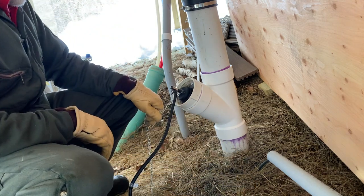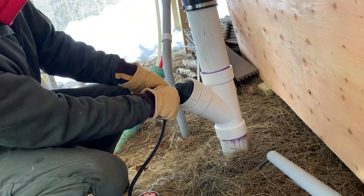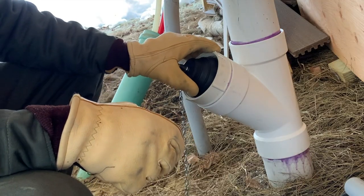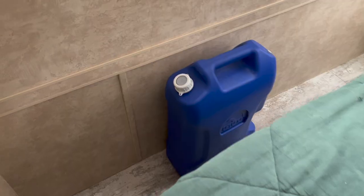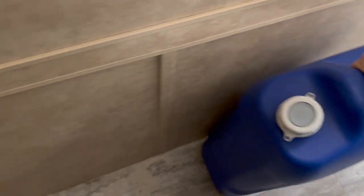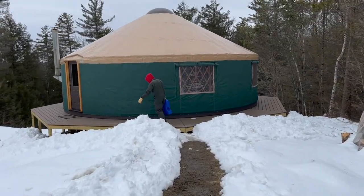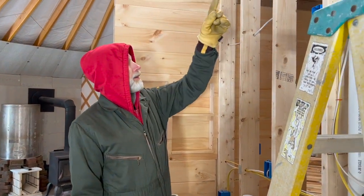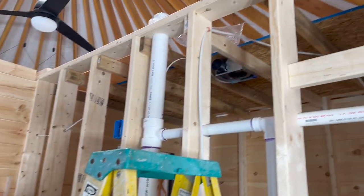Charles removes the clean-out lid and it's time to put water in at the top. The narrator grabs water and heads outside to film. Charles explains the plan: pour water in the top of the vent, fill everything up, and make sure it doesn't leak.